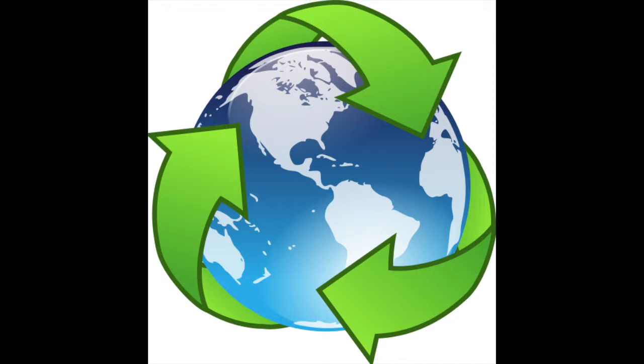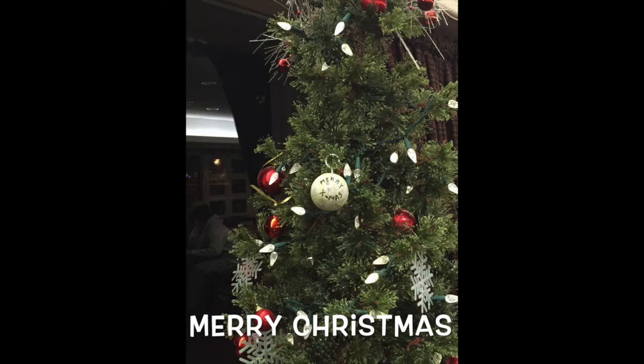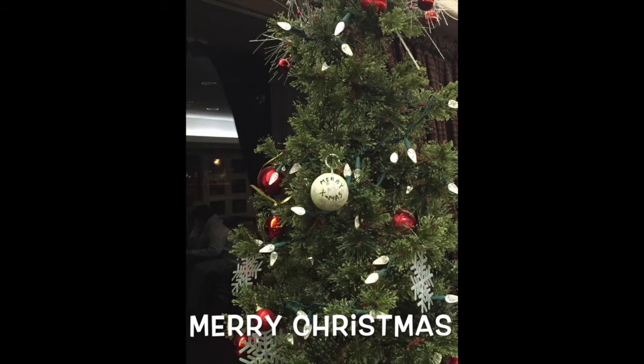Our tennis ball Christmas ornament will theoretically last an entire lifetime. It is common for Christmas ornaments to be reused every year within families. Due to the near-indestructible nature of the tennis ball rubber, it will be sure to last forever. During our testing, cutting the ball in half took considerable effort. Finally, if the end user would ever want to dispose of the ornament, they could simply recycle it in the same way they recycled their used tennis balls.